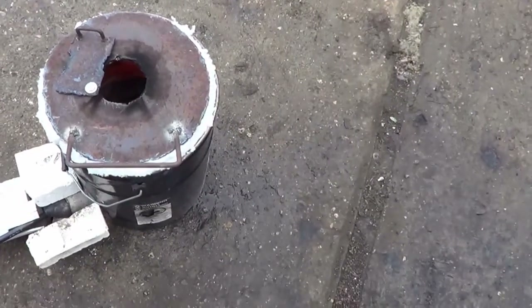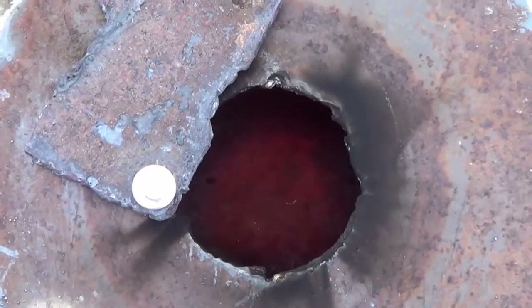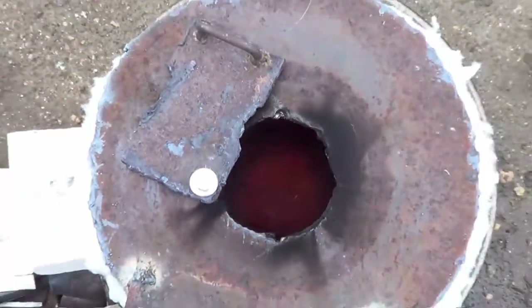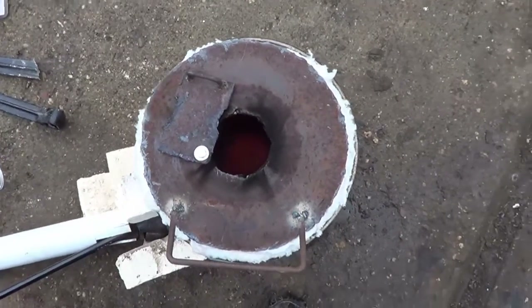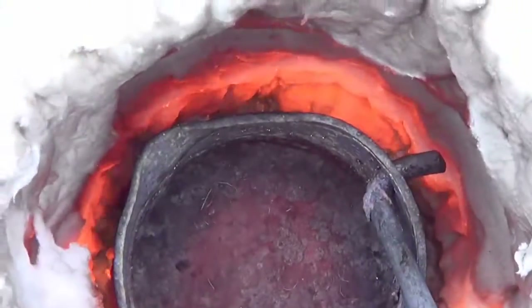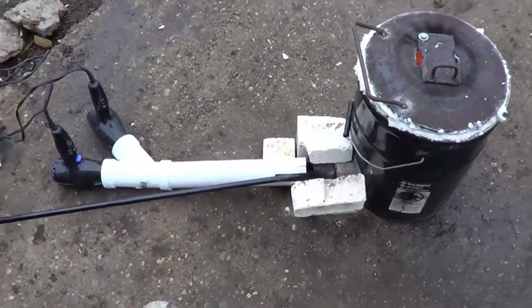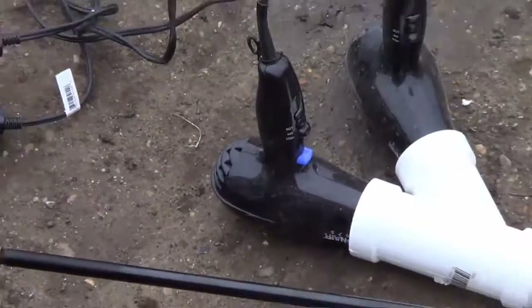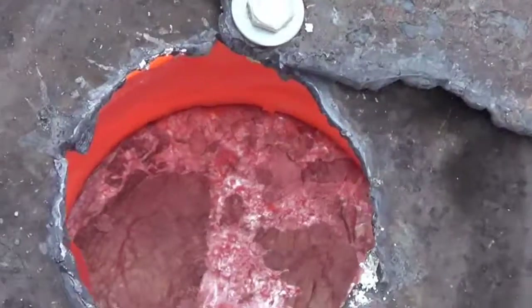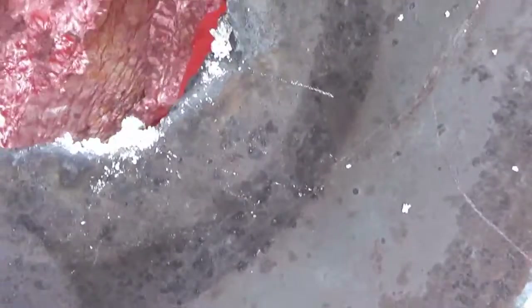So this new model of the smelter is still working pretty good here. You can see the bottom of the crucible is turning orange already, so it's still working pretty fast just like the other one. For this melt I've just got the one fan going, and I don't have too much propane going in there, so it's controlling the temperature a little bit better. So far it's working a lot better.